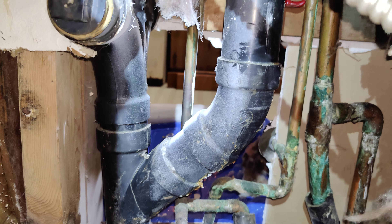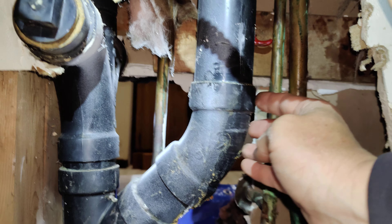The issue that we're having is you can see this crack in this Y of this pipe right here. It does the same thing on the other side, and then it's also leaking up in this area here and coming down the pipe — there was a big leak. Potentially it is leaking up here as well.